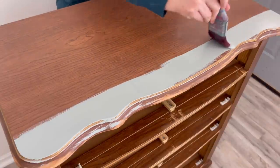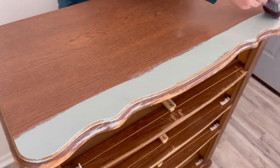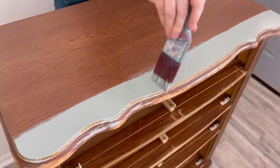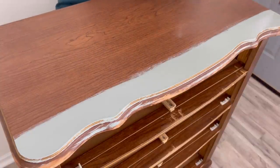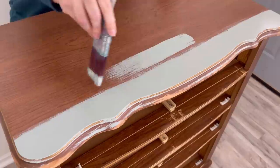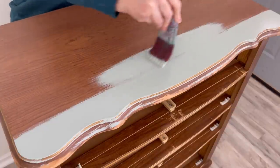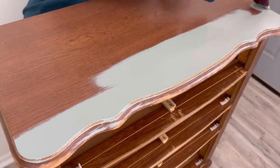As you know if you've seen my other videos, I always like to prime my pieces, but there was really no reason to prime this piece. It doesn't have any odors, it's not real wood so there's not going to be tannins, and it's not a shiny surface. So this was the perfect piece to use this paint on — you don't even need a primer when you're using this paint. It's not required.